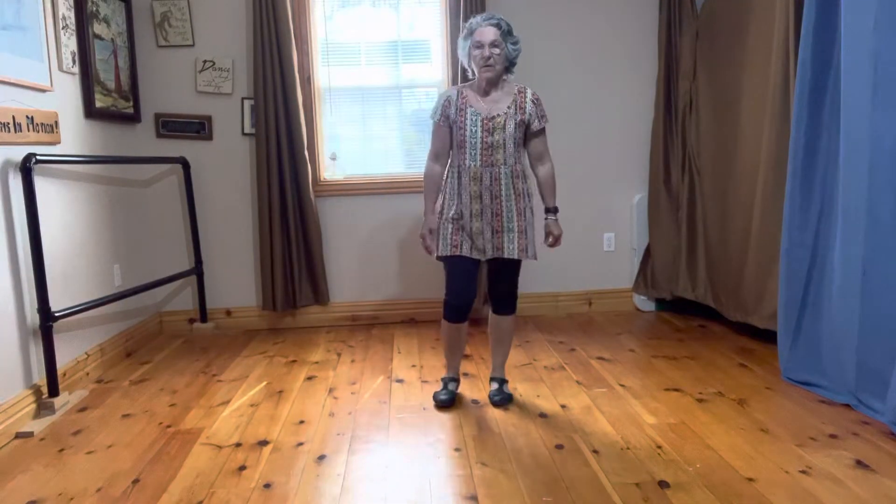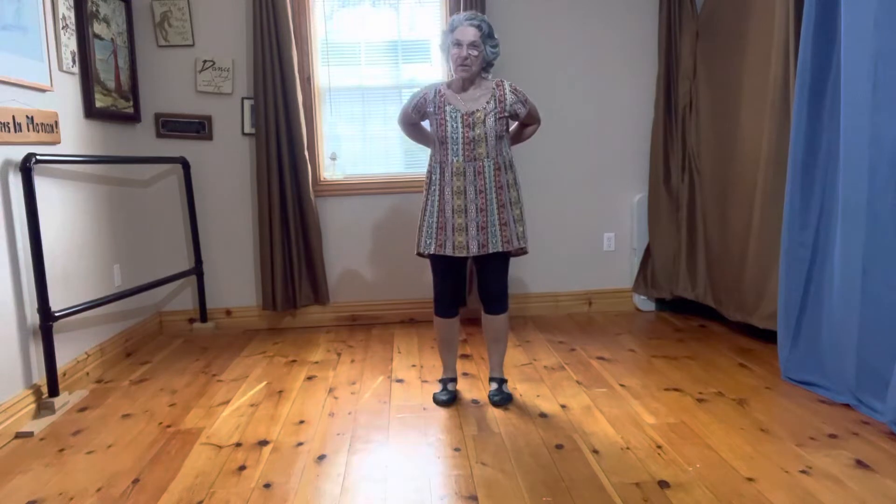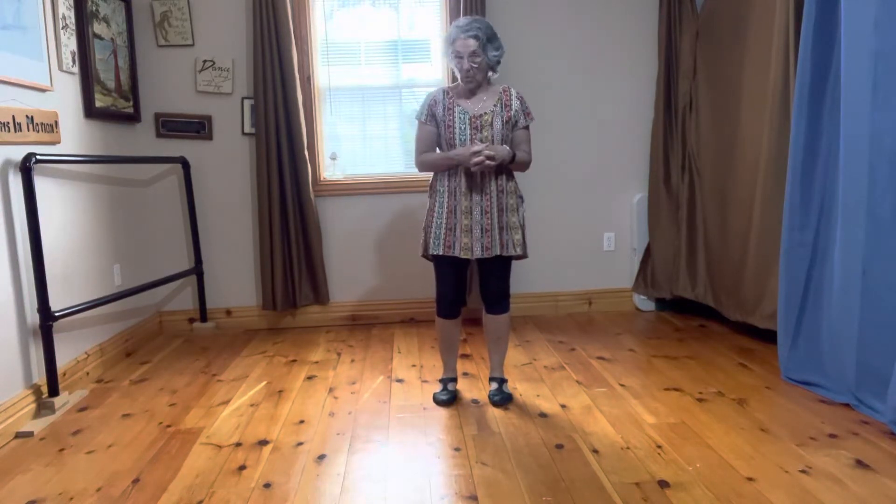Hello, everyone. I'm going to teach you this song, Snap Your Fingers, or the dance is also called Oh.